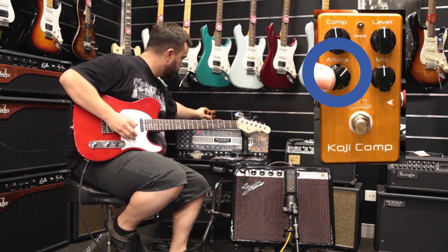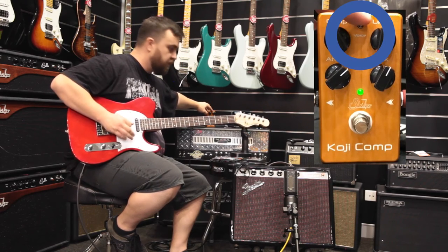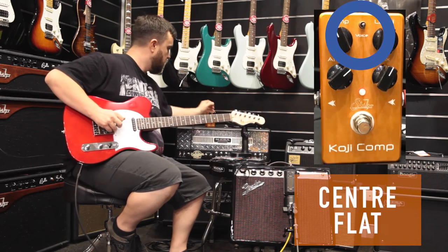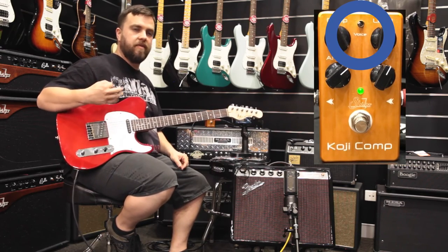My favourite setting on the pedal is about sort of there. What you've also got is a voicing switch — in the middle position it is completely flat. To the left, it is an upper mid-range boost, so it adds a little bit of articulation.